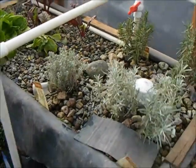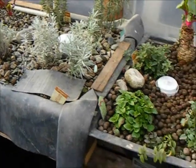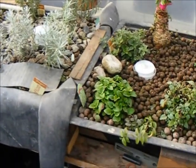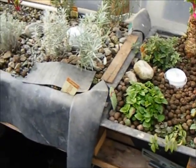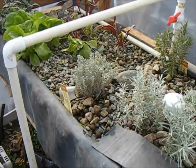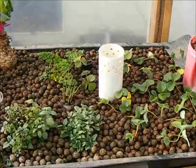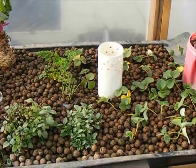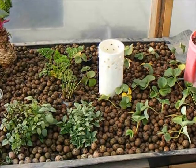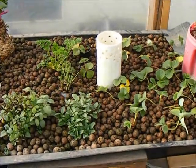When I build another aquaponic bed — as I'm hoping to this spring — not only will it be considerably taller than these two, as these are only about six inches tall, but I plan on building it to be approximately one foot deep, so that'll be about double the depth. I will be putting my drain in the dead center of the bed, and I suspect I'll be experiencing much more reliable and consistent results.